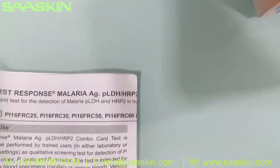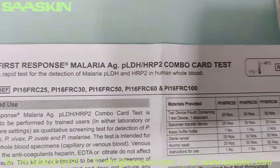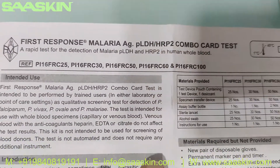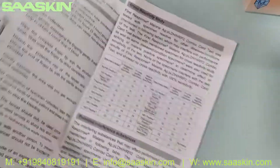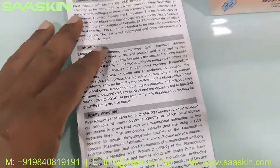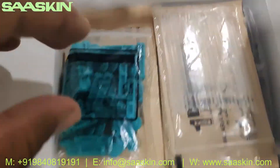You can see the First Response Malaria Antigen Pf Pan Combo Card Test with different reference part numbers for different quantities — it's the same product. This is a WHO pre-qualified product. The IFU brochure gives you complete instructions including the principle behind the test, the sample procedure, testing procedure, and how to interpret the results.